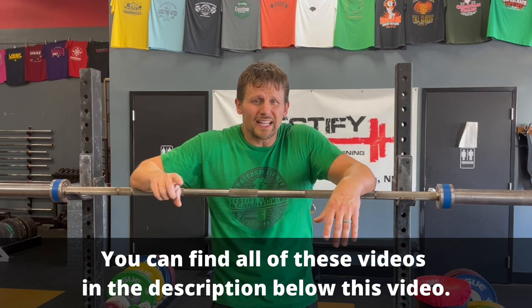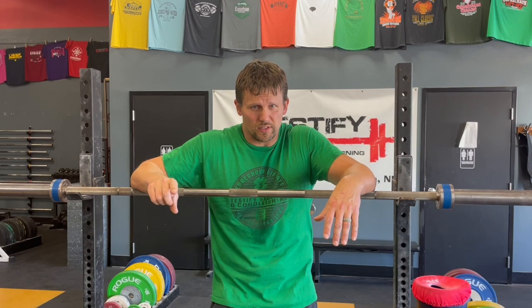Today we're going to cover an error related to leg drive in the bench press. Specifically, that error is driving with your legs in such a way that you're not driving up the bench but instead you're driving your butt up off of the bench.